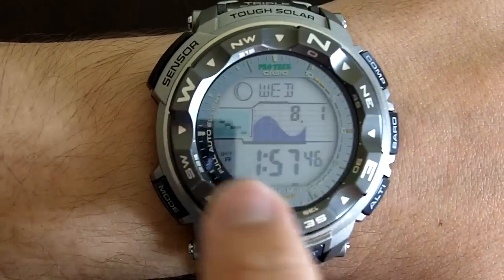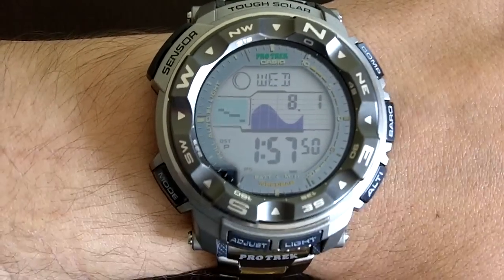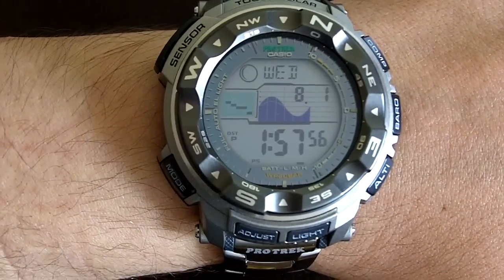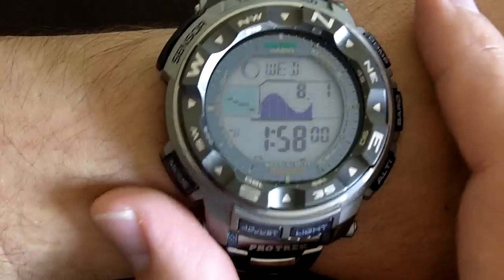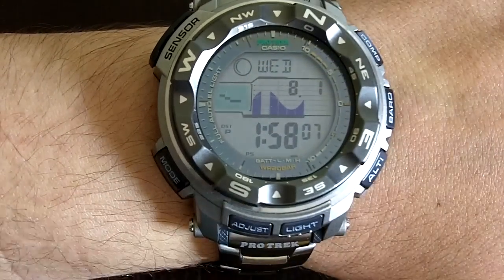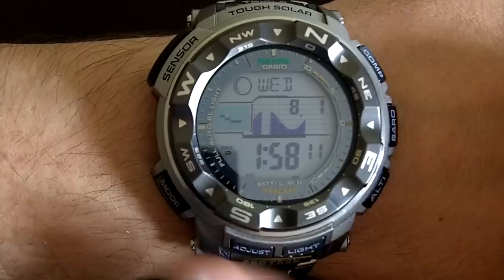It's also Tough Solar. That means that all this that you see around here is a solar panel — it's taking energy from the sun. It has a battery where it keeps that power, and it can run for 11 months without any sunlight or other light source. Good construction, very tough, very solid, and not needing batteries — that's the kind of combination I do like.